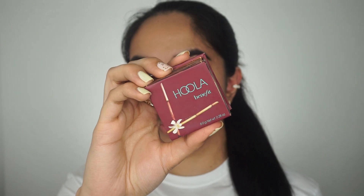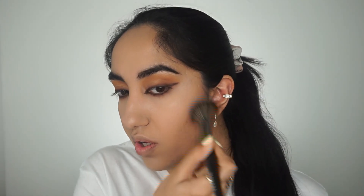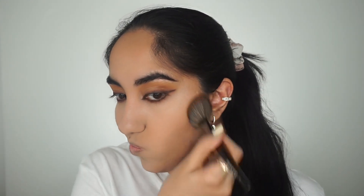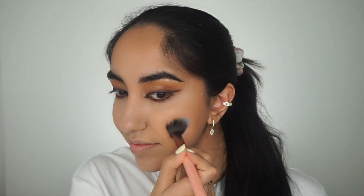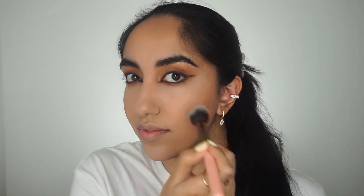Taking my favorite Benefit Hoola Bronzer, I'm going to bronze up the skin. This bronzer has always been my go-to lately — I've been switching between this and the Girlactik Cobble bronzer, but Hoola is definitely my go-to when I want that bronze look, and I use it as a contour as well. Taking the Mood Exposure blush from Hourglass — this is from their Ambient Powder line and it's so beautiful on the skin.